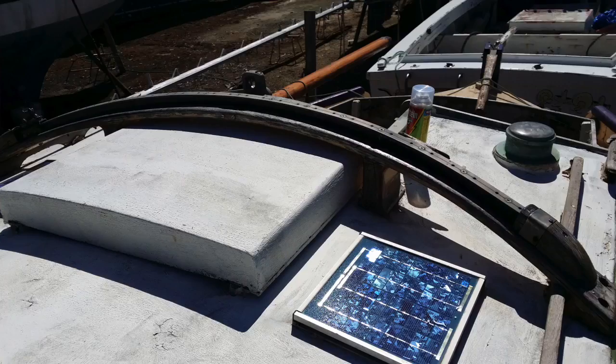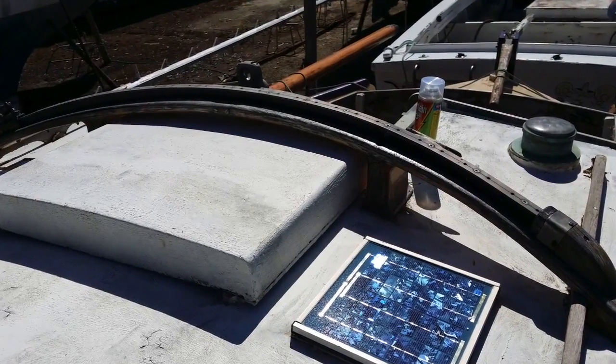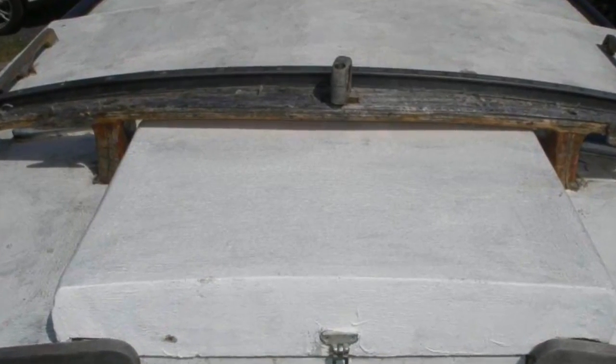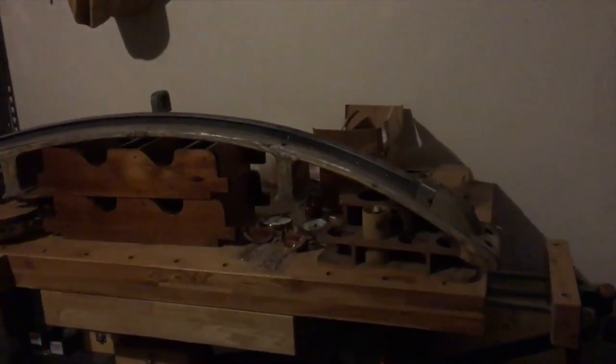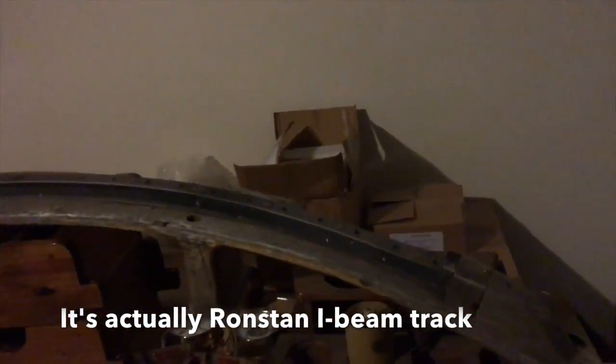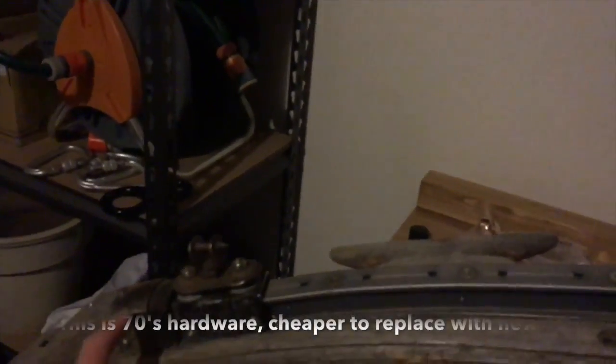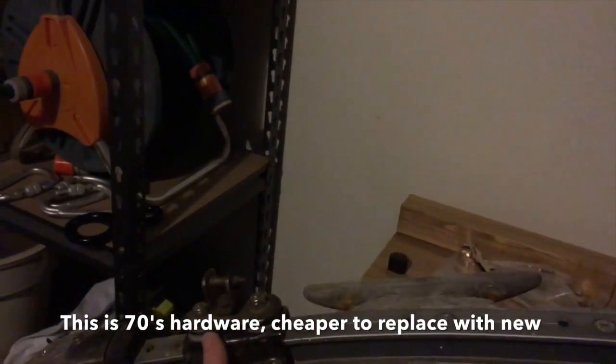Here's a shot of the mainsail traveler, which you didn't see in the videos because I removed it earlier. The reason I removed it is it wasn't bolted down - it was just sitting on top of the cabin. It's got Harken track and I think it's probably spotted gum, an Australian hardwood. Not quite sure what this fair lead was actually for - it does have a car but sort of no control ends on the car.